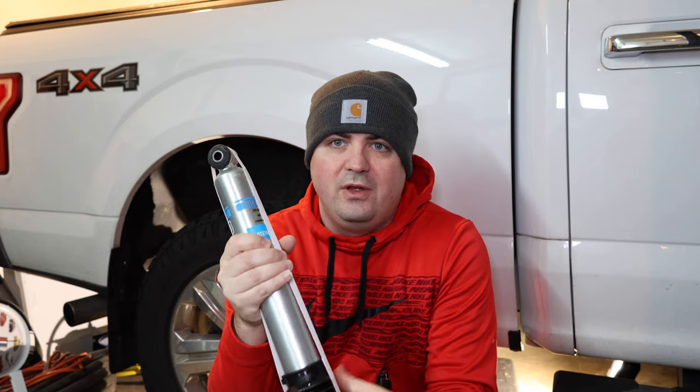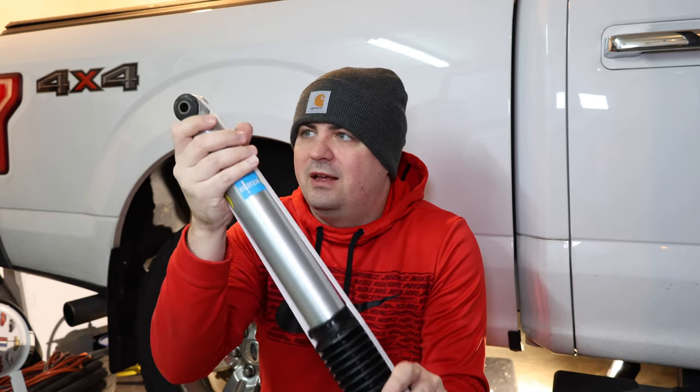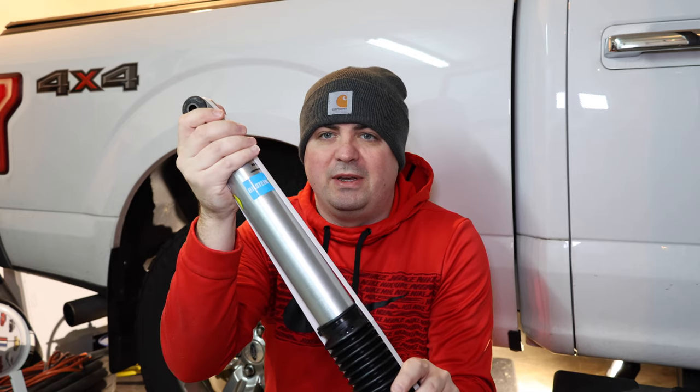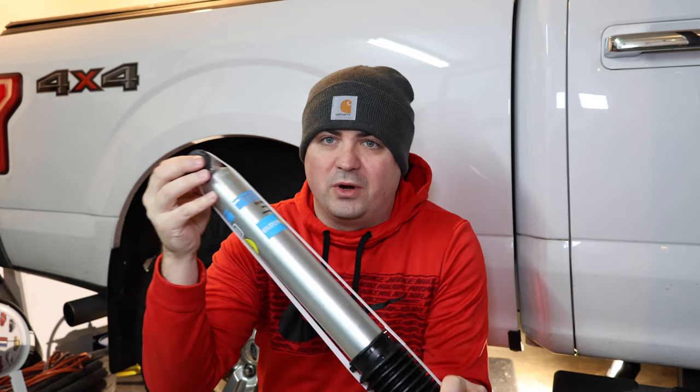The first thing we're going to do is we're not going to jack the truck up. When you install these, the truck should be on the ground so that the rubber is in its normal state when you tighten it down. What you don't want is to jack the truck up, tighten everything down, and then drop it to the ground — this rotates and puts unnecessary torque on the rubber up here. So first step: keep it on the ground.